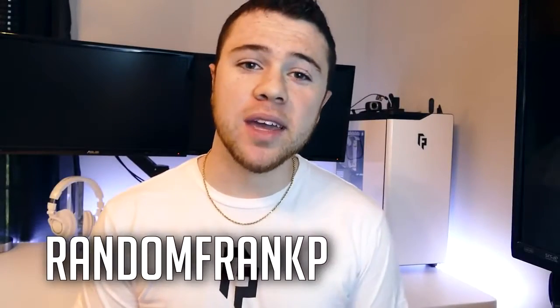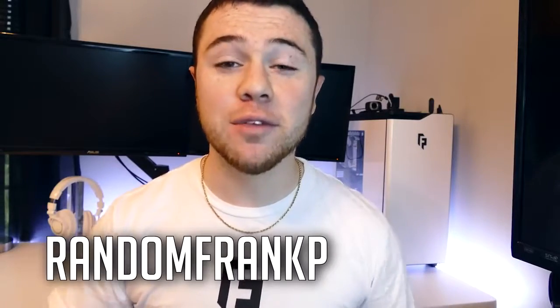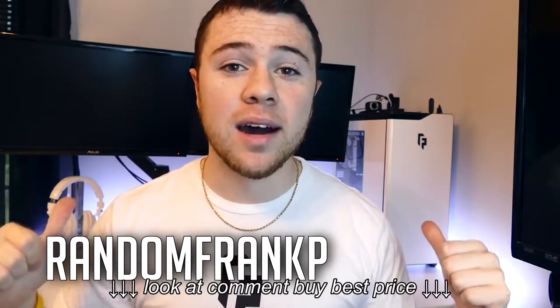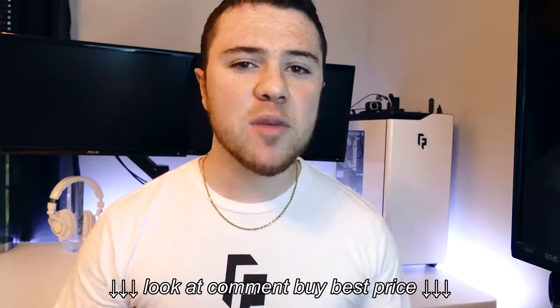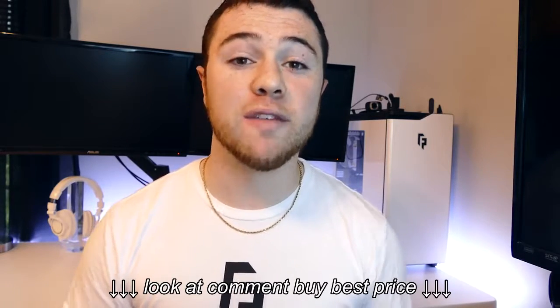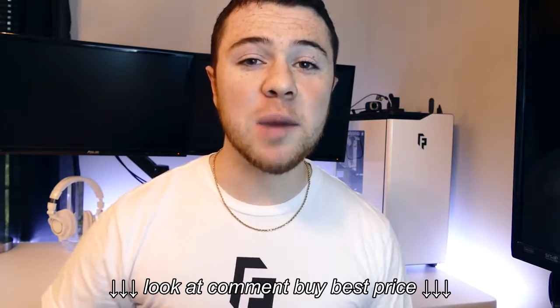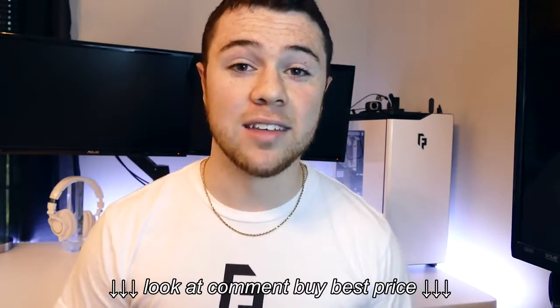Hey everybody, I'm RandomFrankP, and you can stop asking now because I'm finally going to do a review of the desk behind me. I've done part one and part two of showing off my new gaming setup, revamping my entire room. And everyone in the first two videos has asked, what is that desk? Well today I'm going to be doing a full review of the Uplift Desk 900 from the Human Solution — my all-in-one gaming desk that can be a sitting desk and a standing desk. Let's get right into it.